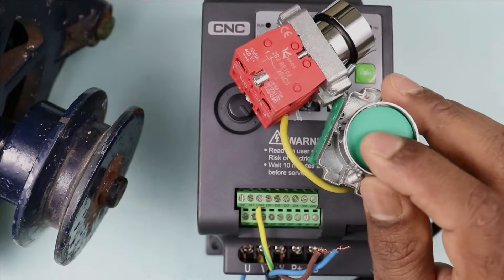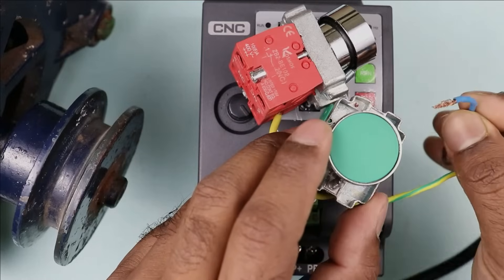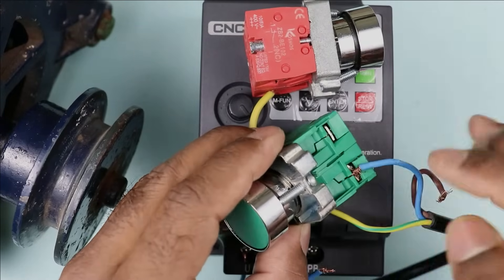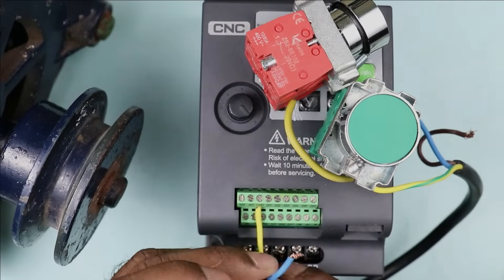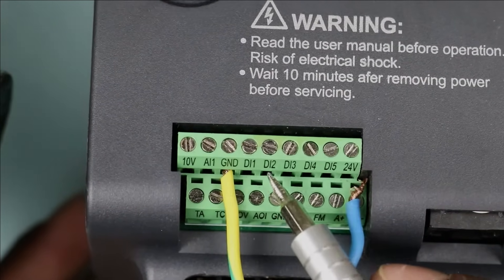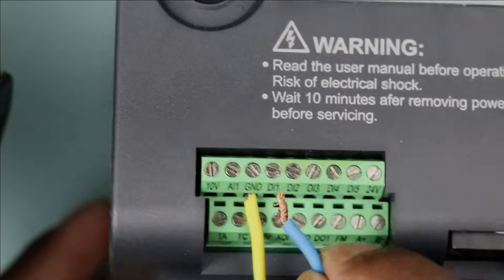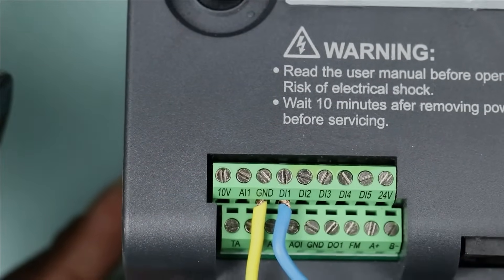Now if I press the start push button, this motor must turn on. For this, I am connecting this blue wire with the output terminal of the start push button. Now take the other end of this blue wire to the control terminal of VFD. Here you can see DI1, DI2, DI3, DI4 type terminals. Take the wire coming from the start push button and connect it to the DI1 terminal. I connected this wire here.